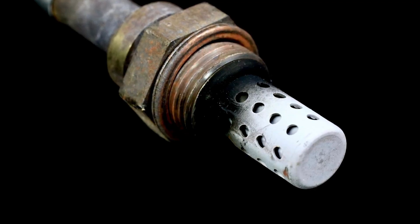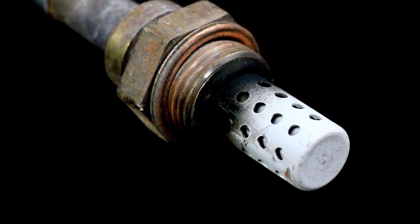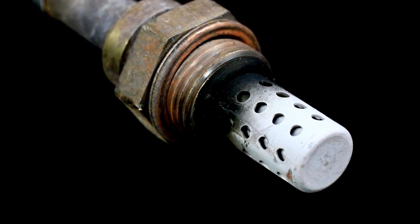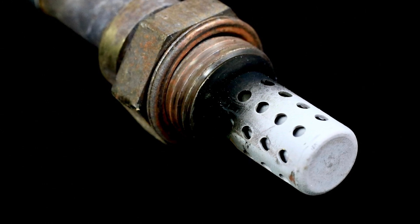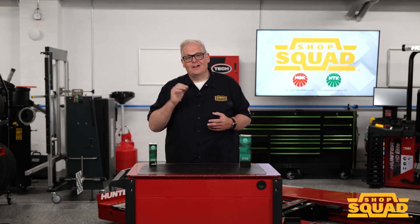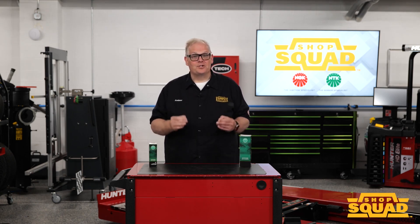Take a look at this one. This is silicone contamination — those white deposits are evidence of silicone poisoning. These can come from gaskets, sealants, and other things inside the engine. Silicone-based adhesive products will contaminate the sensor element just like a leaded fuel situation. The solution is the sensor needs to be replaced, and also look on that engine and make sure that they're using oxygen sensor-friendly gasket materials.